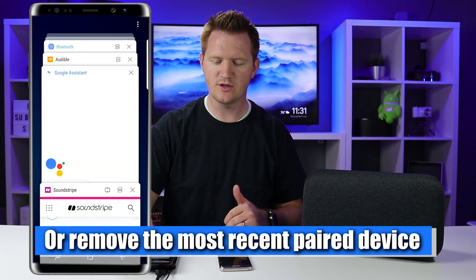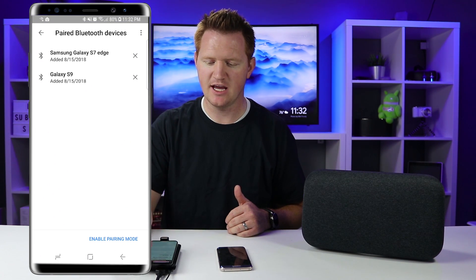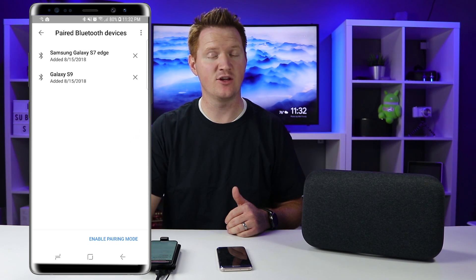To unpair, go into the Google Home application. You'll see the two different devices in the Bluetooth settings — just select the X to remove both of them, then start over and re-pair the first device. You can also unpair all devices by voice: 'Hey Google, unpair all Bluetooth devices.' — 'You want to clear your list of paired Bluetooth devices, right?' — 'Yes.' — 'Cleared.' Now all connected Bluetooth devices are unpaired, and you'd go back in to set them up again.